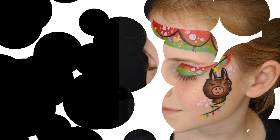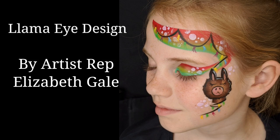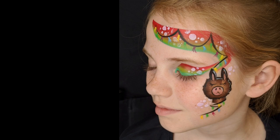Hi everyone! Welcome to another Face Paint Forum Shop tutorial. I'm Elizabeth Gale and I'm going to paint a llama eye design today.